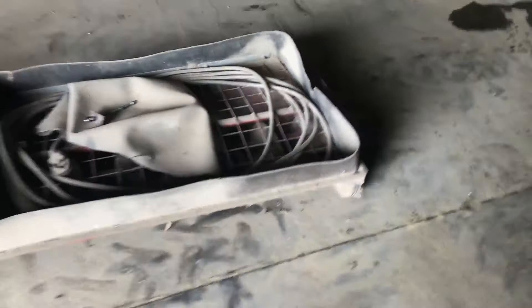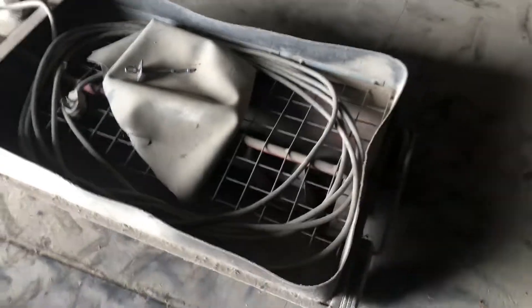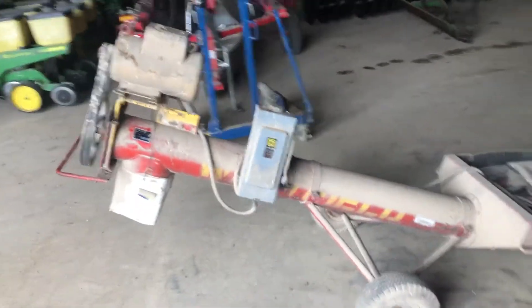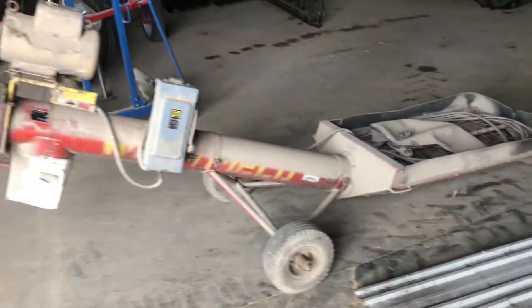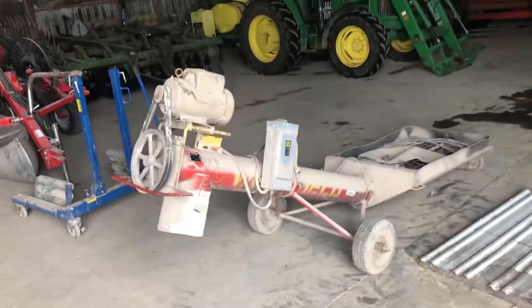Zooming in on the hopper itself here. The flighting's in good shape in there. There's your plug-in. And for when you're not using this thing, there is a little cover for it — keeps anything from growing in there, keeps it from filling up, so you can cover this thing up.